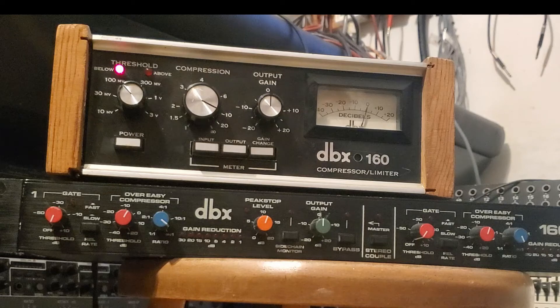Greetings and welcome to today's video. Today I'm going to compare two DBX compressors: the DBX 160, the vintage one with the VU meter, and the DBX 166. On both compressors I replaced all the ICs with modern, better ones and replaced all the electrolytic capacitors with new ones. Let's play some drums and some bass on both compressors and listen to how each of them sounds.